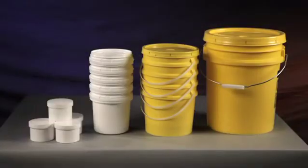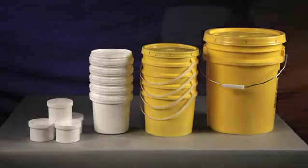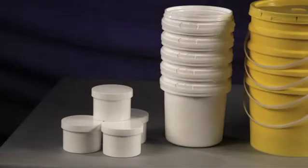StateMix also stocks large quantities of plastic containers for all sizes of its mixers. Our containers can be shipped directly to you from our extensive inventory. Smaller containers can be used in any of our mixers with the use of our small container adapter.